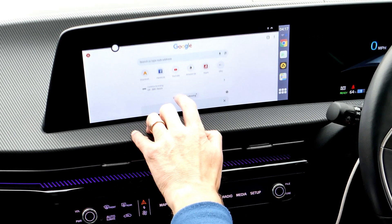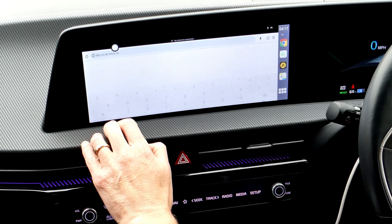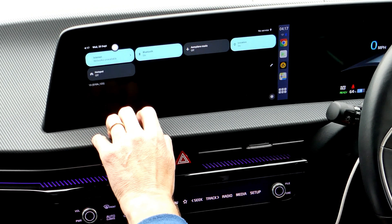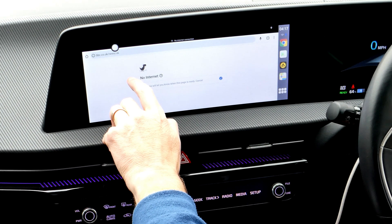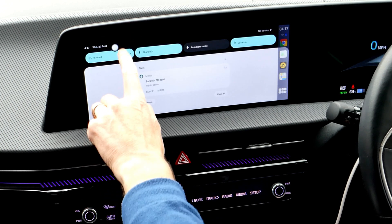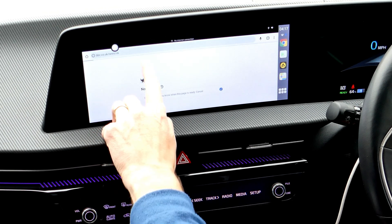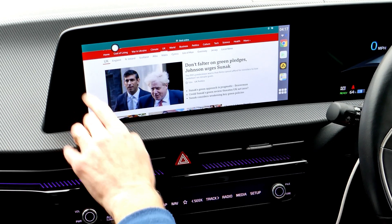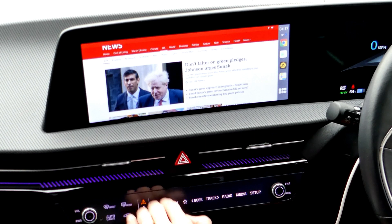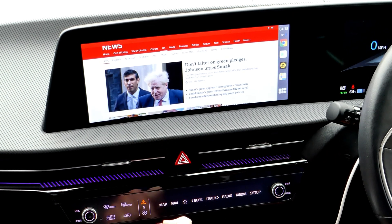Just to prove it keeps things on screen, I'll put up the BBC website. You've got to turn off the hotspot for the internet to work. And there we have the web browser running on the BBC website. You can switch back if you have the radio on — it's as easy as that.